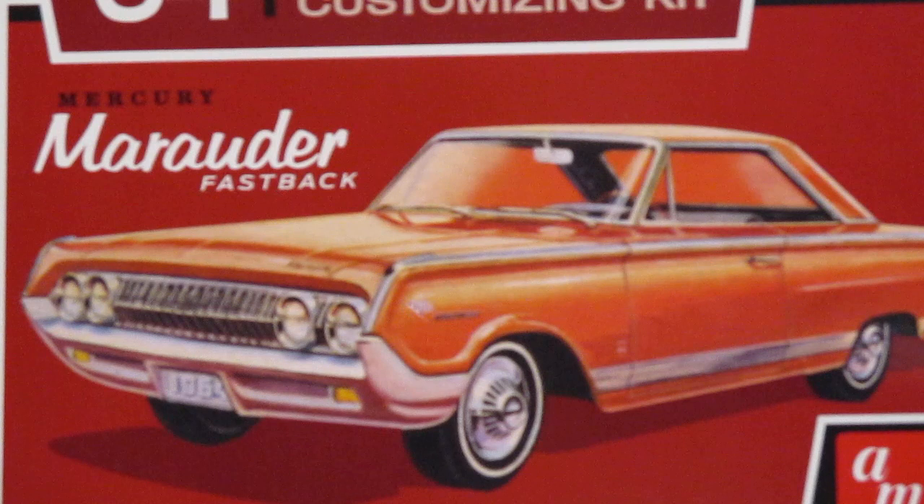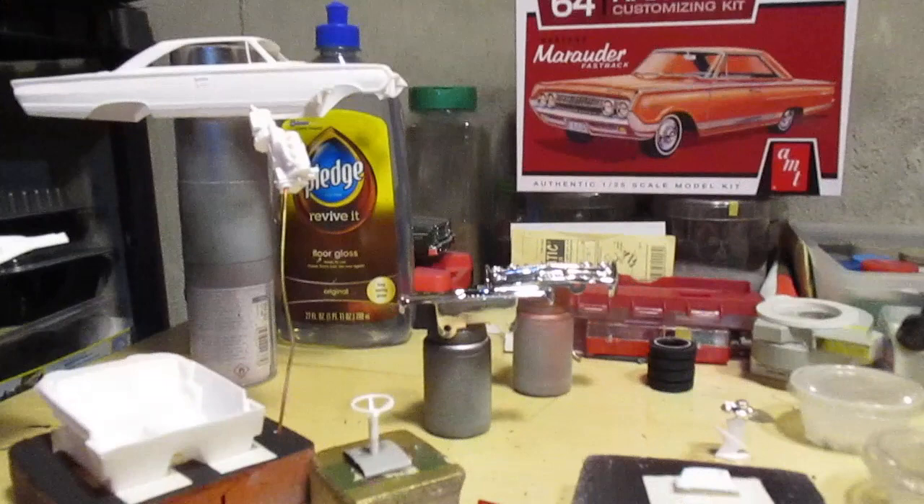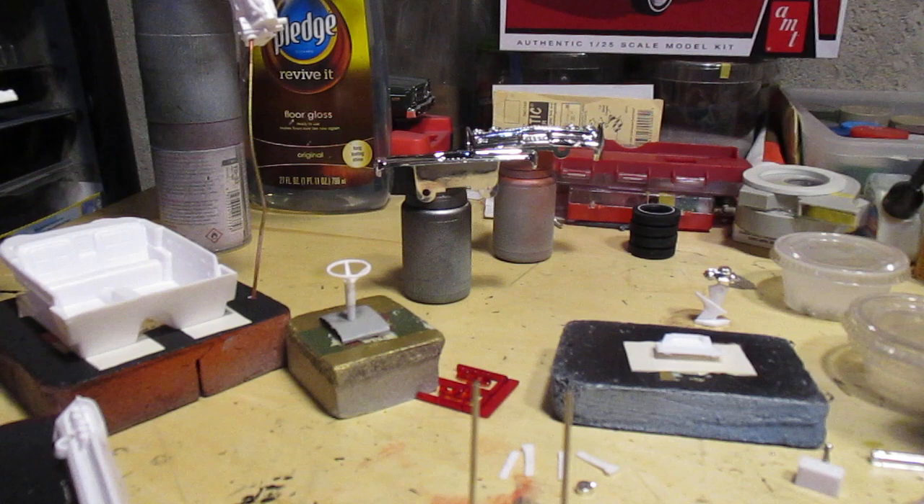Welcome back fellow modelers to the St. John's Speed Shop. Getting started on AMT's 64 Mercury Marauder — I got everything put together that I can and I'm gonna get into some serious paint after I'm done filming this video. Let me show you what's going on here. Got everything prepped for paint.